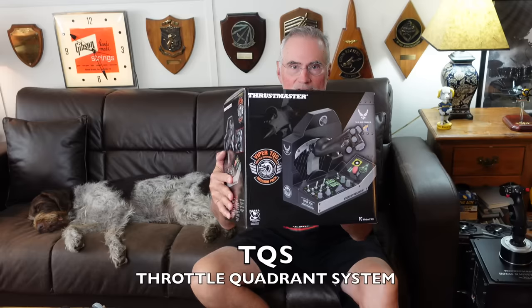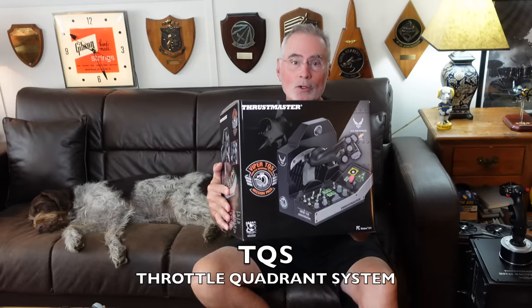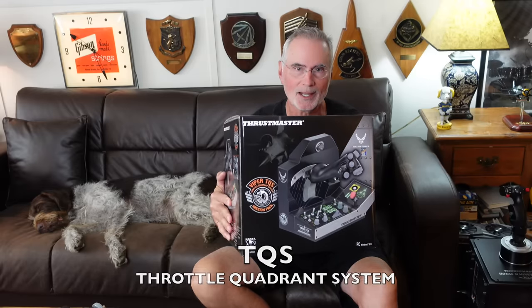Hey everybody, Thrustmaster just sent me their Viper TQS, and TQS stands for Throttle Quadrant System Mission Pack.